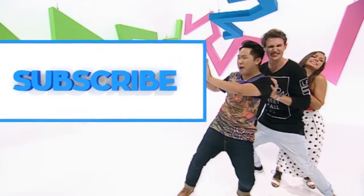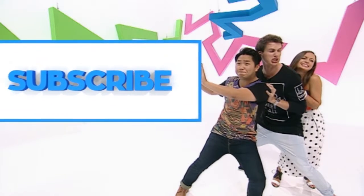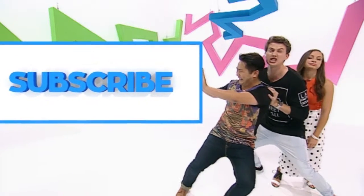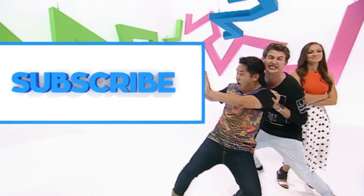Please hurry up and subscribe! Click the subscribe button! Eva, are you even pushing? Why is it so big? Keep pushing, just click subscribe. Otherwise we're going to be here the whole time! Woah, listen up!